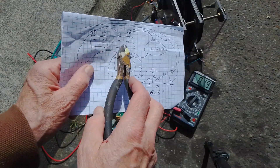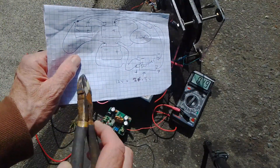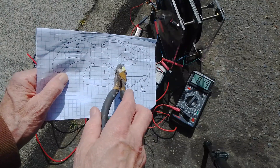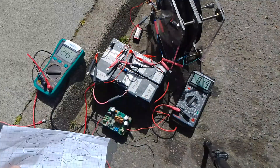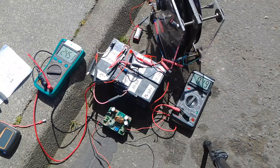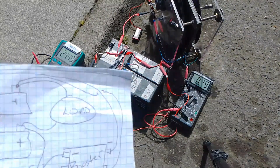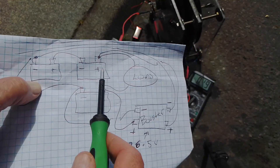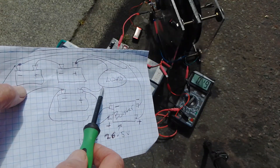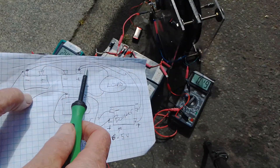Here are the two batteries in series going to the load of the motor — positive to the motor load. That's showing 0.19 to 0.2 amps. Into the motor is 0.19 amps from the 24-volt two batteries in series, and it's 0.19 coming out as well — so it's kind of the same in, same out, just the load in between as far as amperage goes.